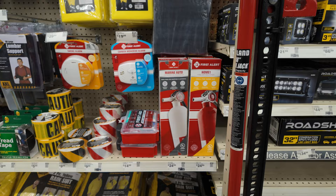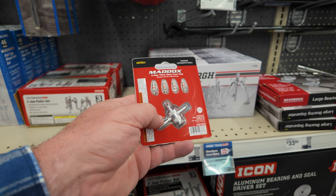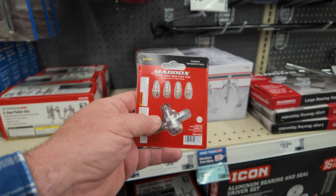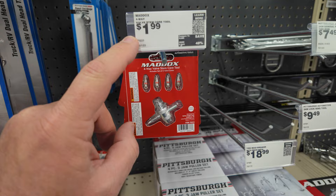This little kit of replacement valve stem cores is super handy. You would not believe how many of these I've gone through over the years — not just myself, but helping other people. Sometimes a rock just hits a valve stem a little weird and breaks it, and we've had to replace them on the trail. I've probably gone through a dozen valve stem cores over the last five years, so I always keep those in my recovery kit.